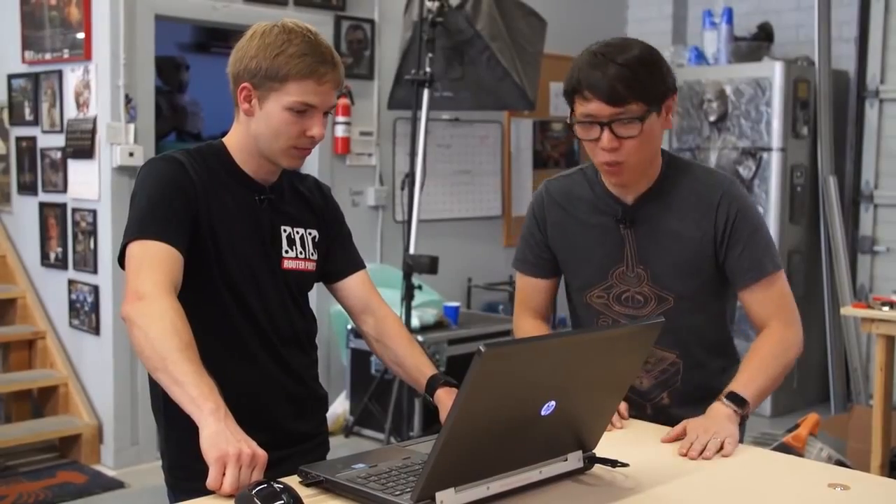Exactly — you don't have to worry about where the clamps are, or whether you're going to damage your tool when you run into a clamp by accident. It just takes some of the mental equation out of it. All right, let's mount that work material.